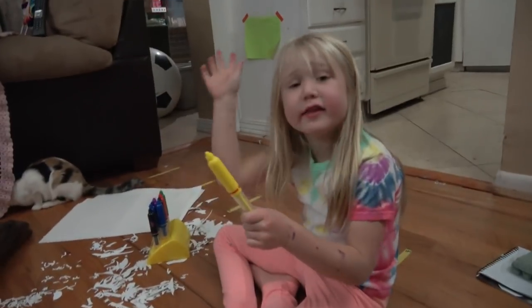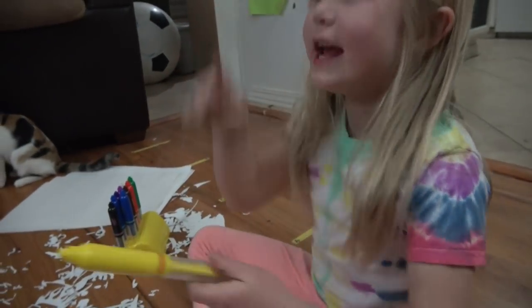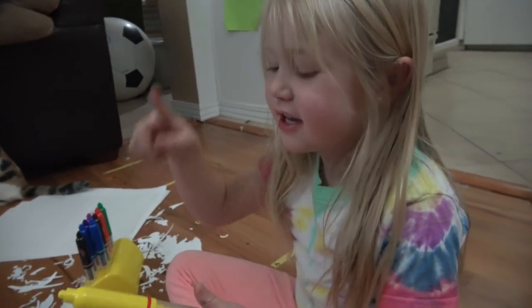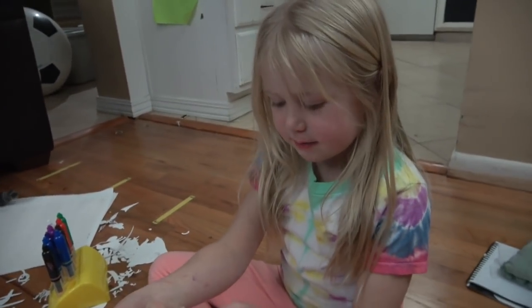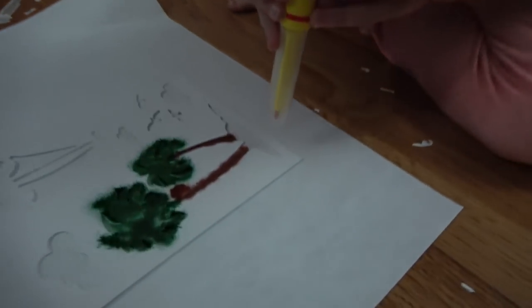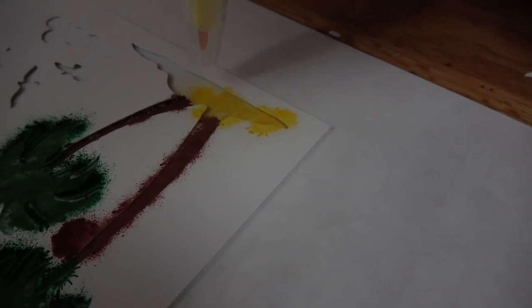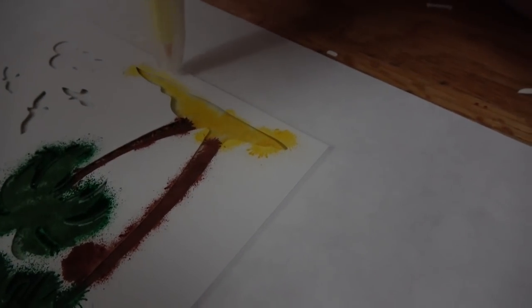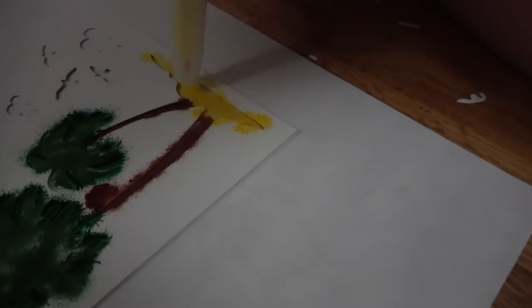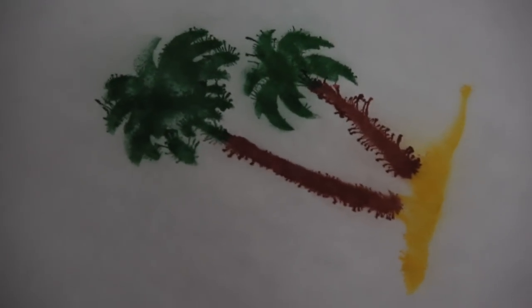Instead of putting this on first, put the marker in it first. Because it has to be in the little hole. Okay. You don't put that on there first. Let's see it. Oh, that's awesome! And that's what that looks like.